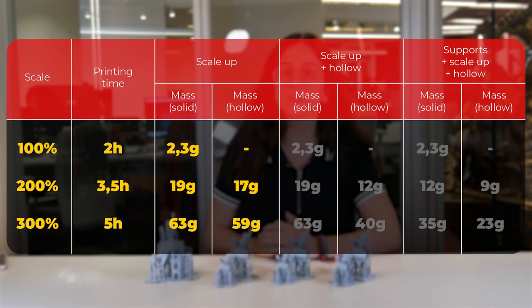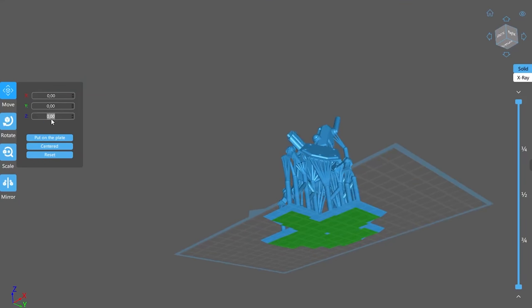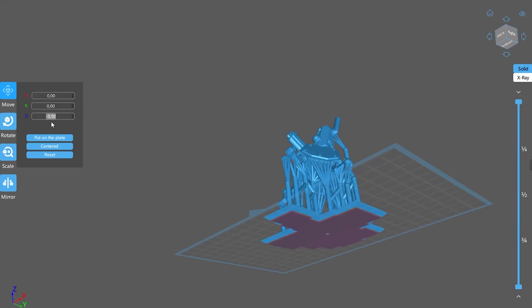By increasing to 300%, the printer would use 63 grams in a solid piece in approximately 5 hours. If the file were hollow, it would use 59 grams of resin. The simple fact of creating the hollow piece after scaling creates a more considerable economy of resin. We can even lower the piece on the table to reduce the thickness of the raft that was also increased — this way we won't waste resin on the raft that we will throw away.